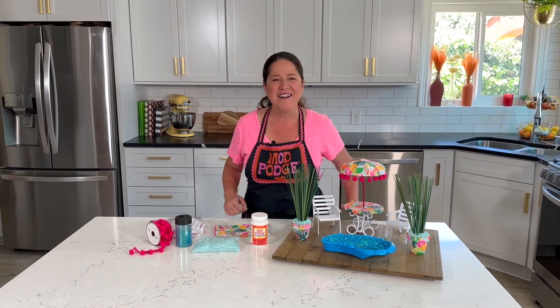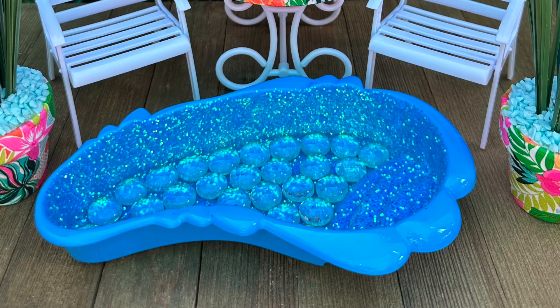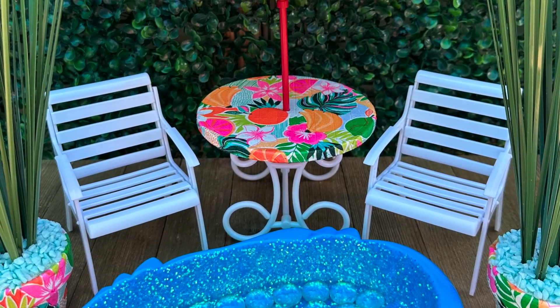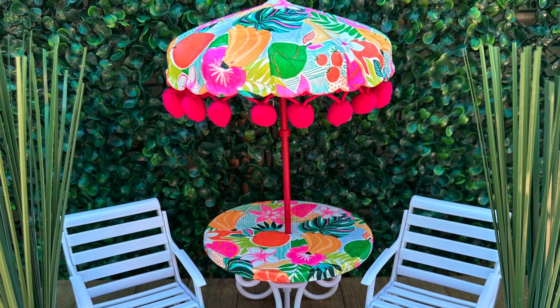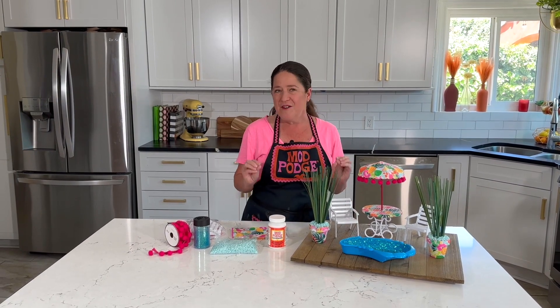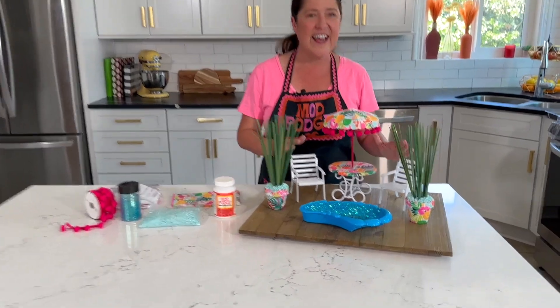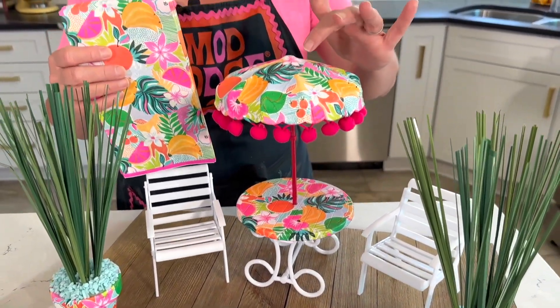Welcome back to Make It with Mod Podge, thanks so much for joining me. I'm Cathie Fillian. Today I have a really fun project to share with you — I'm going to be doing a Dollar Tree makeover. What I'm making over today is their really cute fashion doll furniture. I'm super excited about the Barbie movie coming out, so I've got a couple of fun projects to share that are perfect for your little 12-inch friends.